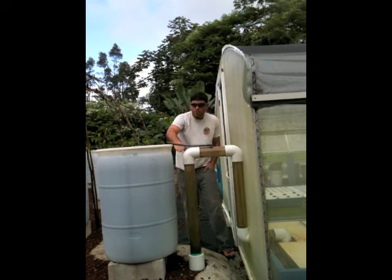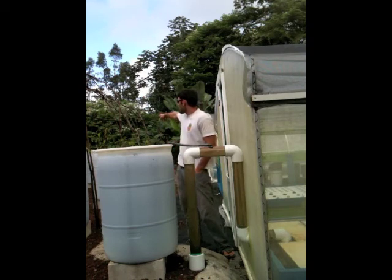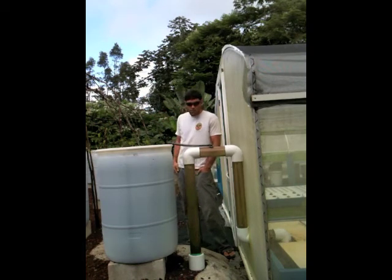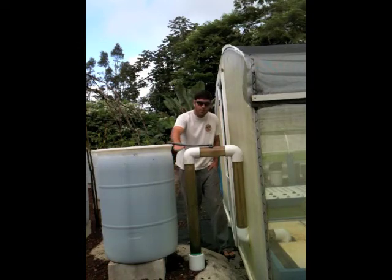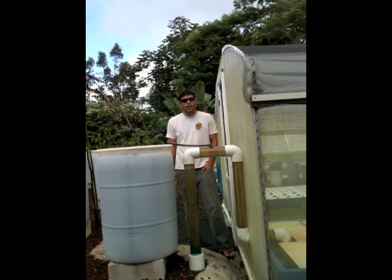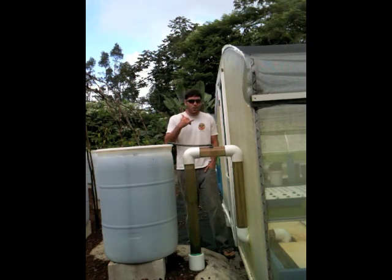Now it's going to flood again because water is still flowing in — the inflow to the biofilter — so we're back to the flood cycle. It'll flood back up until it gets to the top. If you want to see it again, you can watch the video from the beginning. Have a nice day. Aloha.